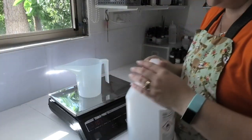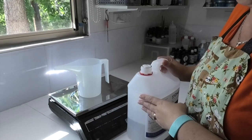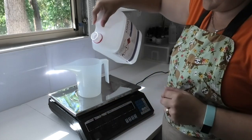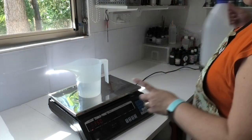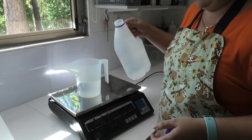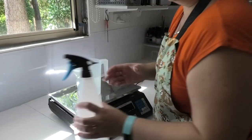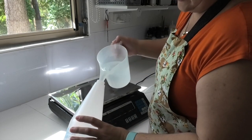70% of 500 grams - that's 500 times 0.7 - gives me 350 grams of alcohol to pour out into my jug. Then I'm going to top this up with my 30% water, which is 150 grams, to bring it up to 500 grams total. Now that I've got that all weighed out, I'm simply going to pour this straight into my container.